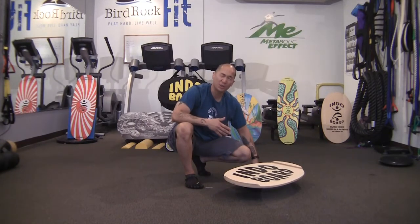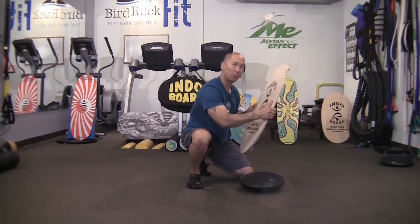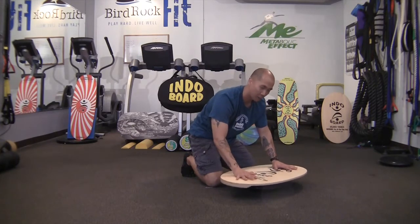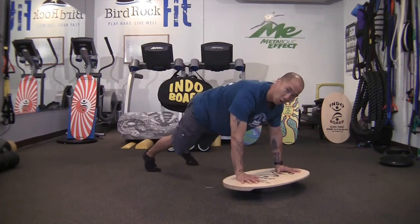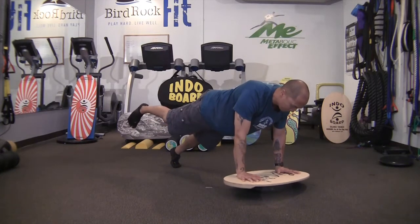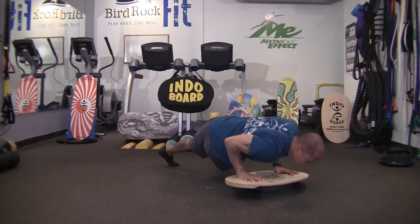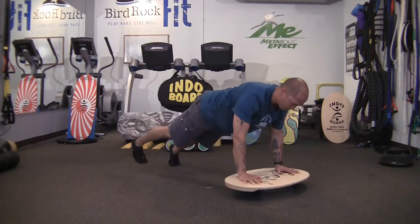Now we'll try those same plank progressions on our hands in a push-up position style plank. Flip the deck right side up, grab the board in the center, place fingers on the edges of the Indoflow cushion, and make sure the deck is parallel to the floor. Place your hands shoulder width apart with shoulders directly over your wrists. Start with feet about hip to shoulder width apart; bring your feet closer together to become more unstable. Extend your leg up, out to the side, bring your knee in, out like a fire hydrant, through to the other side as you come down for a push-up, then push right up, turn to a scorpion, come down and do the push-up, maintaining the board off the floor.